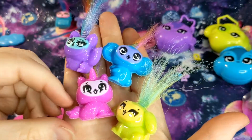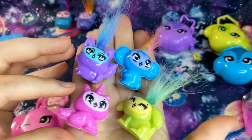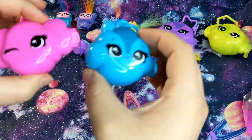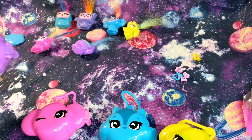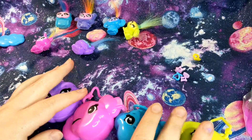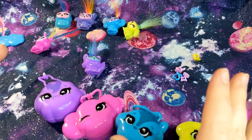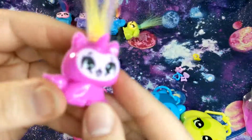Y'all let me know in the comments which one is your favorite, or if you would have chosen like different faces with different colors. I think they're super cute - I'm going to keep them and they're probably going to decorate my little desk right here while I do crafts and stuff. Y'all let me know which little keychain character is your favorite as well. I think they're all really cute. I think my favorite is probably this one or this one. So that's it for the video - if y'all want to see me doing any more of these, or if there's any other toys you'd like me to unbox and show y'all, please let me know in the comments. I hope y'all enjoyed the video and I will see y'all next time, bye!